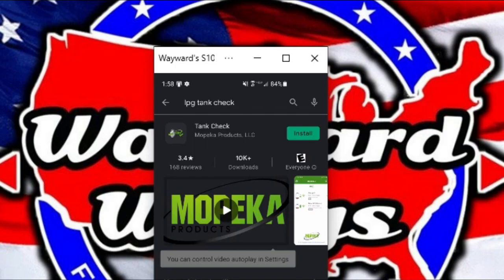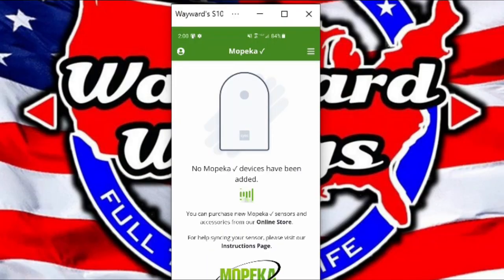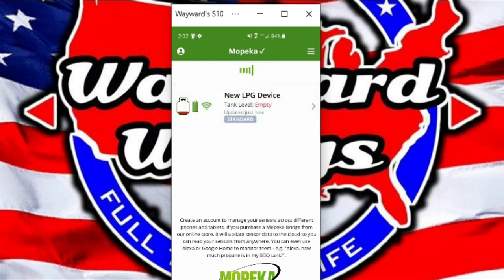The first thing you're going to do is find the Tank Check app by Mopeka and install that onto your phone. To find the app, just type in LPG Tank Check and it should come right up. Once you have the app installed, go ahead and open and launch it. Once you launch the app, it will start scanning, and as it's scanning, push the Sync button on each of these sensors one time. Now we have added one of the sensors — press the Sync button for the next one. If you're having trouble getting them to sync, just press and hold the Sync button and those sensors should show up as a device.